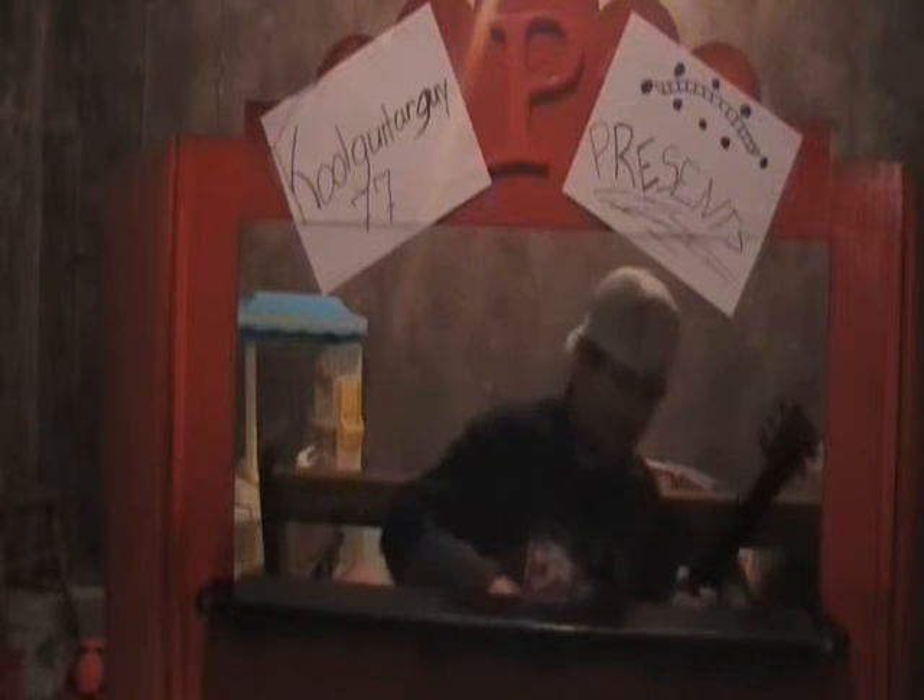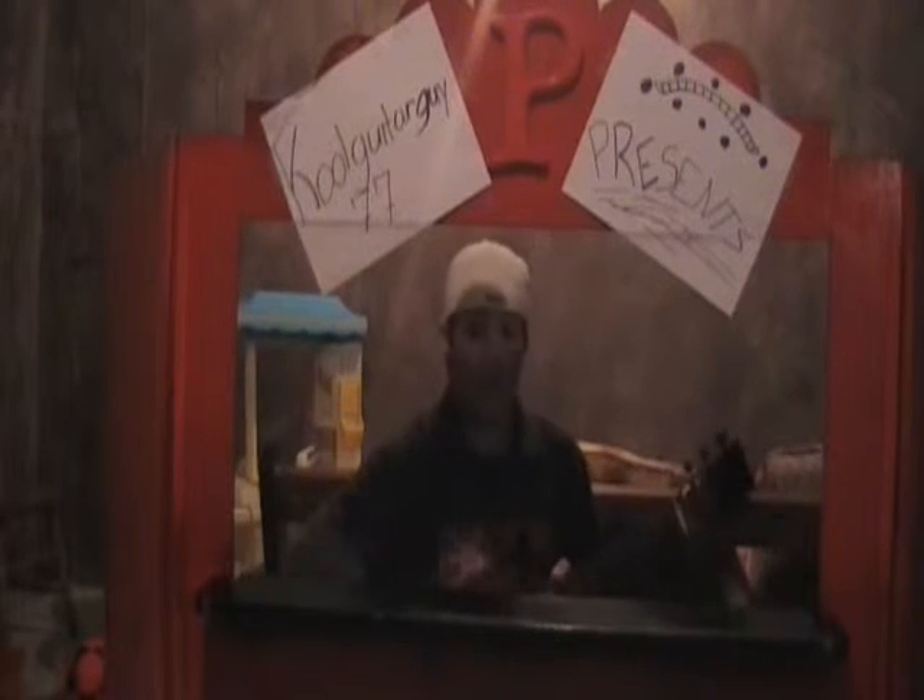So here we go. We're just going to play a little song for you. You might know it — it's by System of a Down.